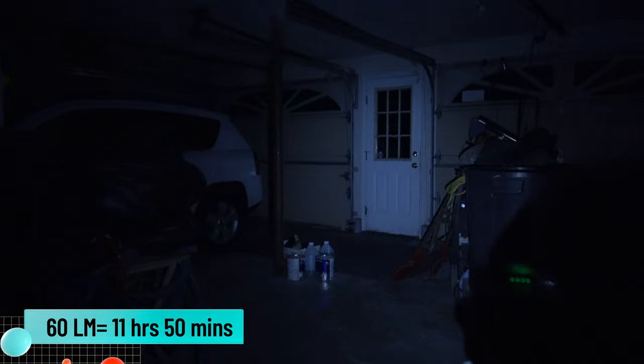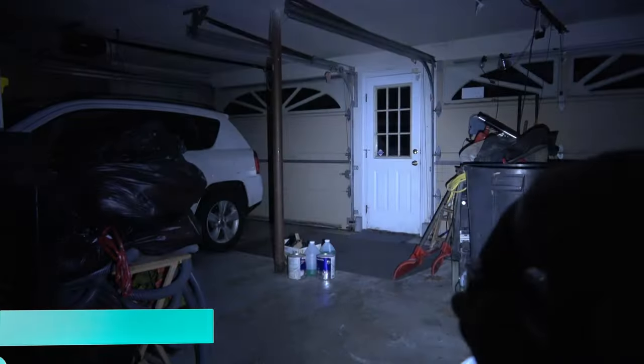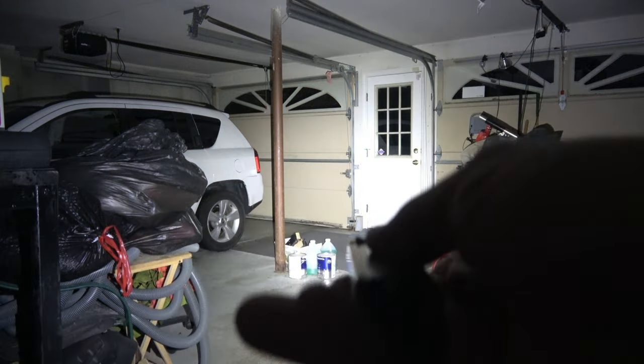Now we're going to drop this into the 1 lumen mode — at 20 feet from the door you can't see anything, it's right at your feet. Stepping up to 15 lumens you can start to see the door and stuff in front of you and on the ground. Now at 60 lumens, and stepping up again to 300 lumens. Double click for that turbo 1000 lumens — looks great, that's a lot of light.